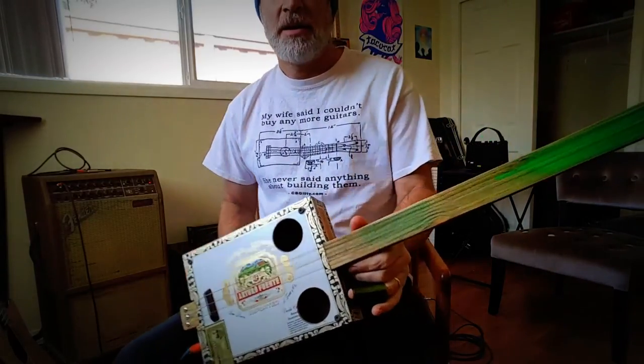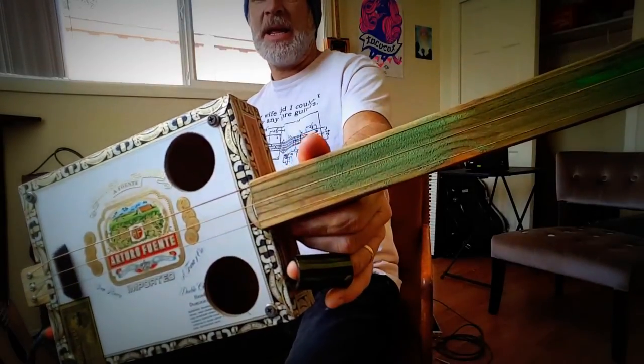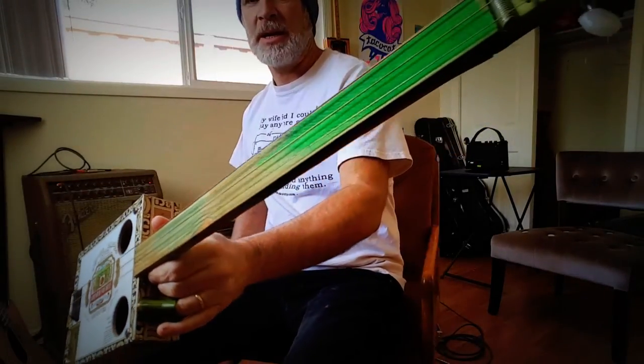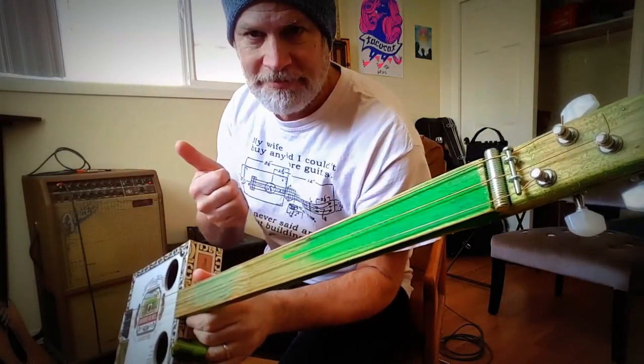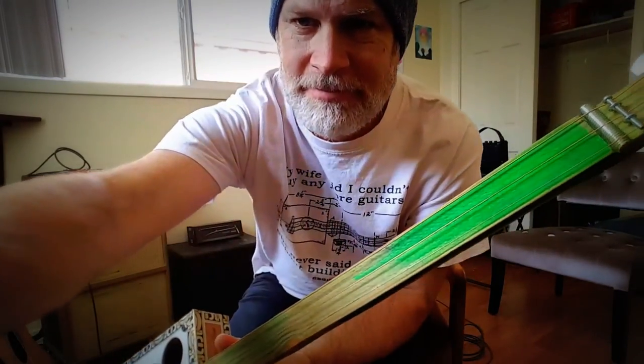So there you have it — Arturo Fuente box, pine neck, and awesome green paint. All right.